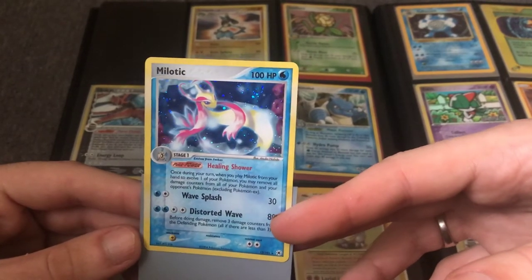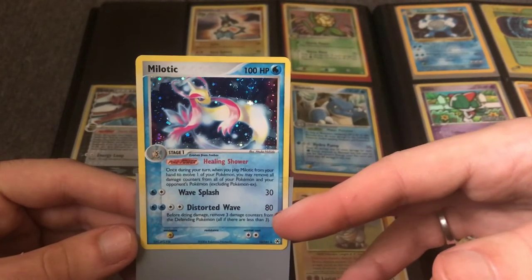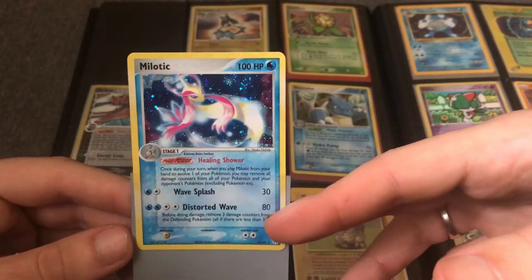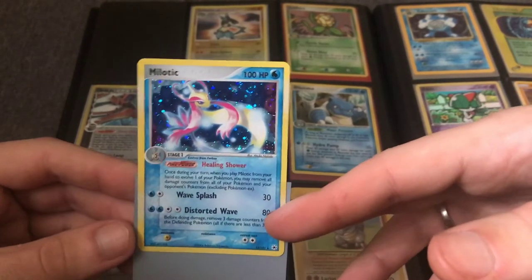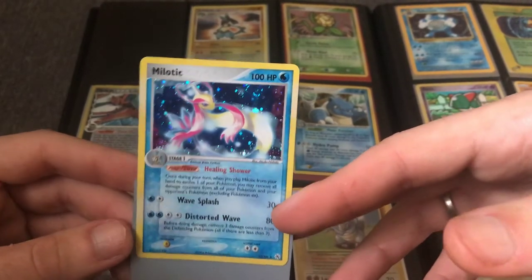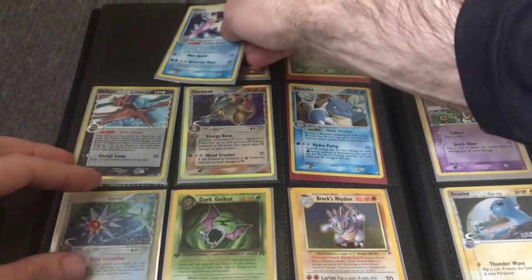Here's a really nice Milotic artwork — I personally really like Milotic. It's just a really glamorous Pokemon, very pretty. Part of the Platinum series, there's also a Shiny Milotic which is also really nice. I had a PSA 9 variation a while back — I'd like a PSA 10. There are a lot of Milotic collectors out there as well.